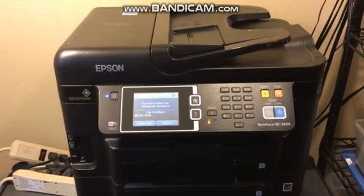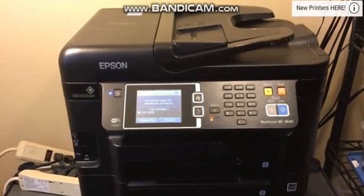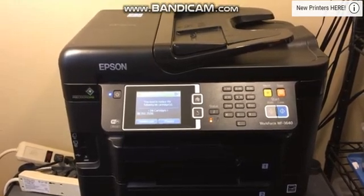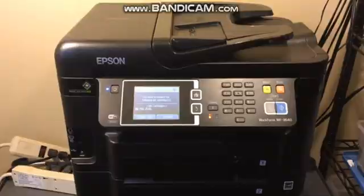Hey YouTube, what is going on? Brandon here with another printer video. Today we've got the Epson WorkForce 3640. If you're having any issues with your print quality, a certain color just isn't printing, an overall print quality issue, or even if you have an error code, I'm going to show you a method today that's going to help you solve that problem.